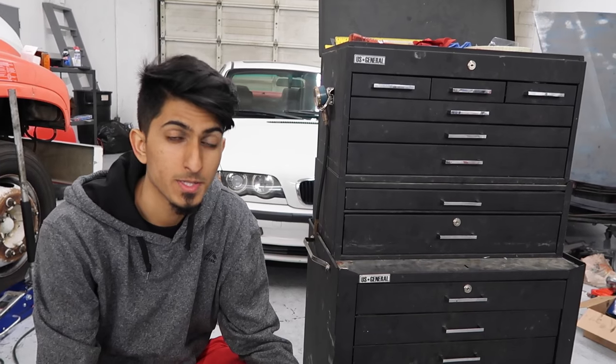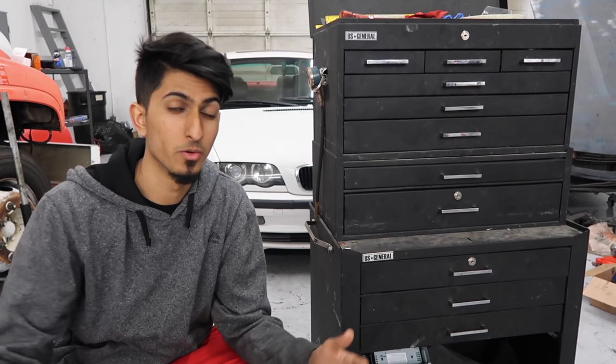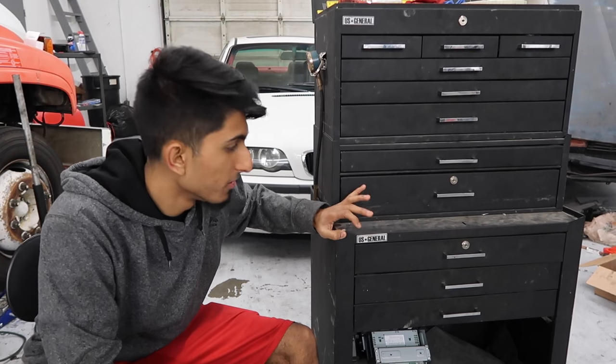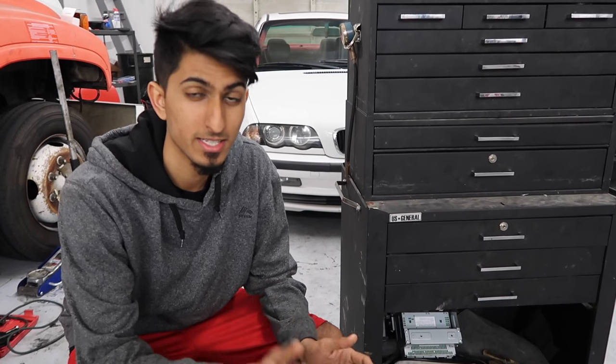So that's it for this product review. I'm obviously not sponsored by Harbor Freight — if I was, I wouldn't have this small toolbox; I'd have one of their bigger ones which is like a thousand bucks, but it's red and it looks really cool. I've got this little $170 one, which still works great. It's been a great toolbox — I've used it for four years without any problems. Thanks for watching, and stay tuned for more product reviews and DIYs.